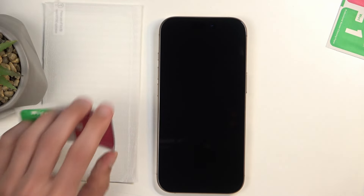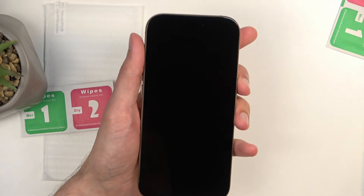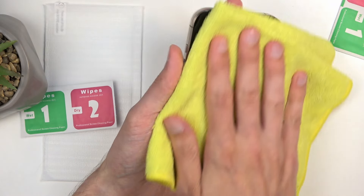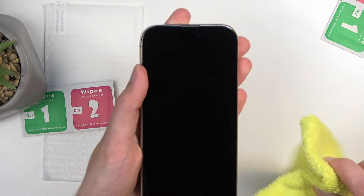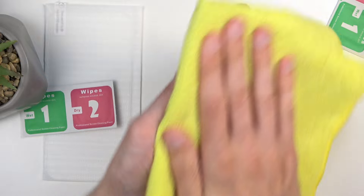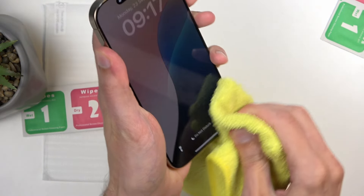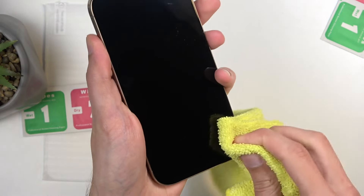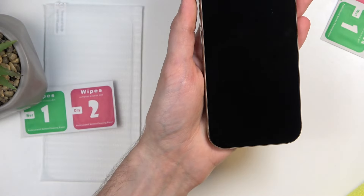With that done, you do want to get everything off your display. You don't need to worry about dust settling on the phone just yet — just make sure you clean it off completely. Some marks aren't coming off — well, that's a scratch. There's some dirt at the bottom; make sure you clean it off completely. That's pretty good.